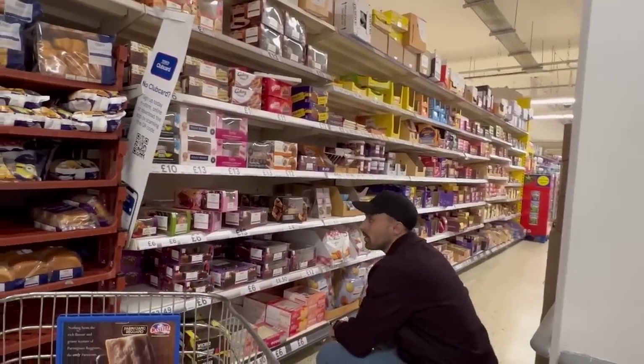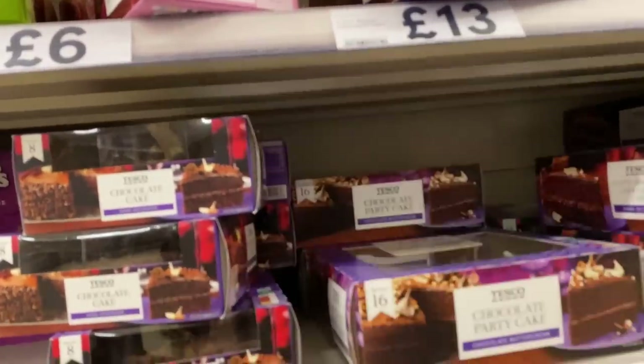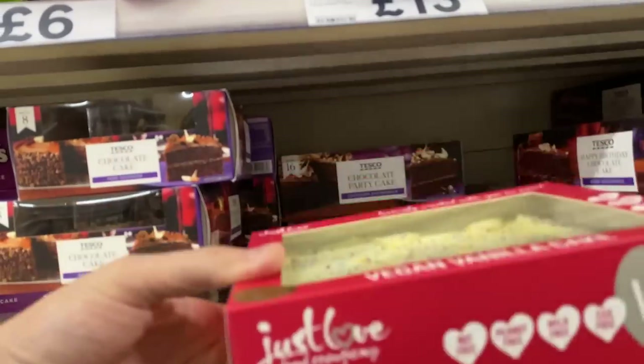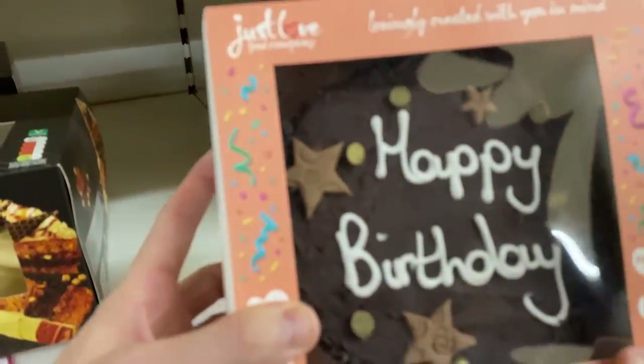These are birthday cakes - I wouldn't say they're Christmas cakes. Look at these cupcakes, Wicked chocolate raspberry cake, look at that orange cake. I heard this vegan little birthday cake is a banger - and this one too. Happy birthday - thank you very much.